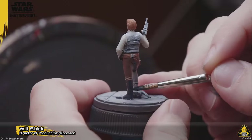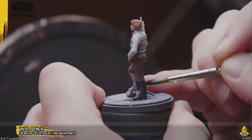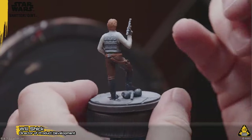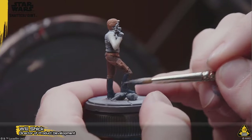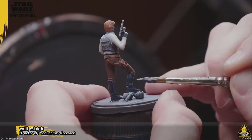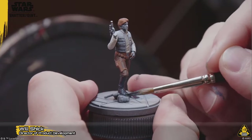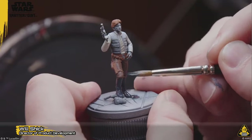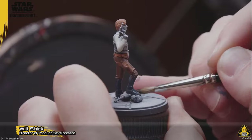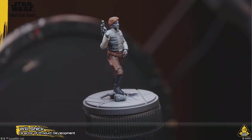We could have done the Han Solo blue pants, which would have been Episode 4 or 5, but we did the brown pants instead. We've got that sick Episode 4 Han in stormtrooper armor coming — that was the fourth reveal. Get all the Han Solos!